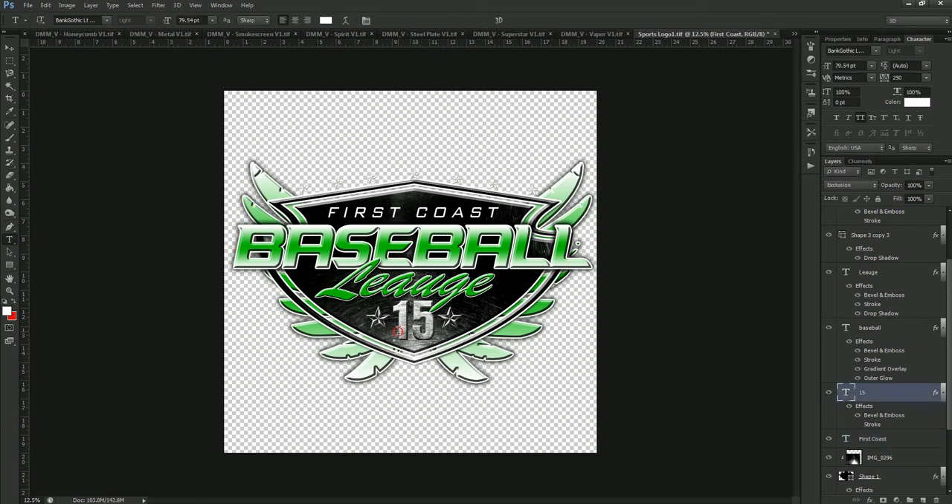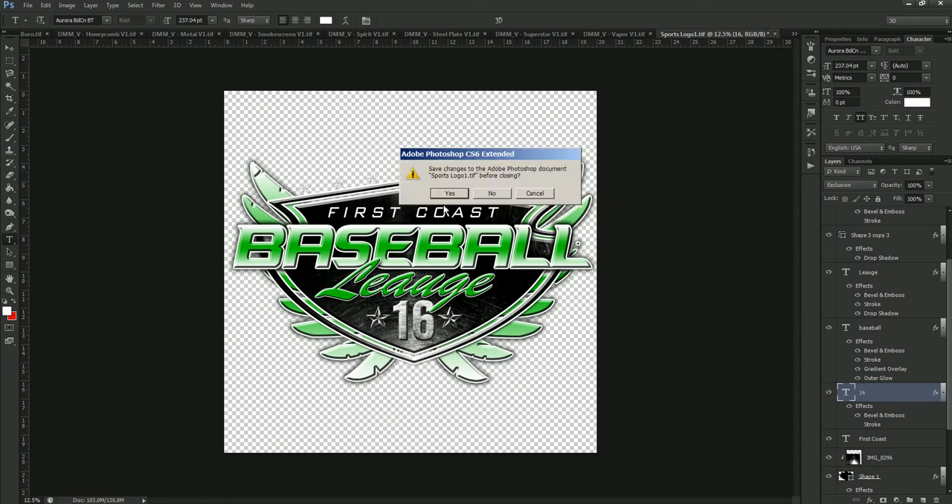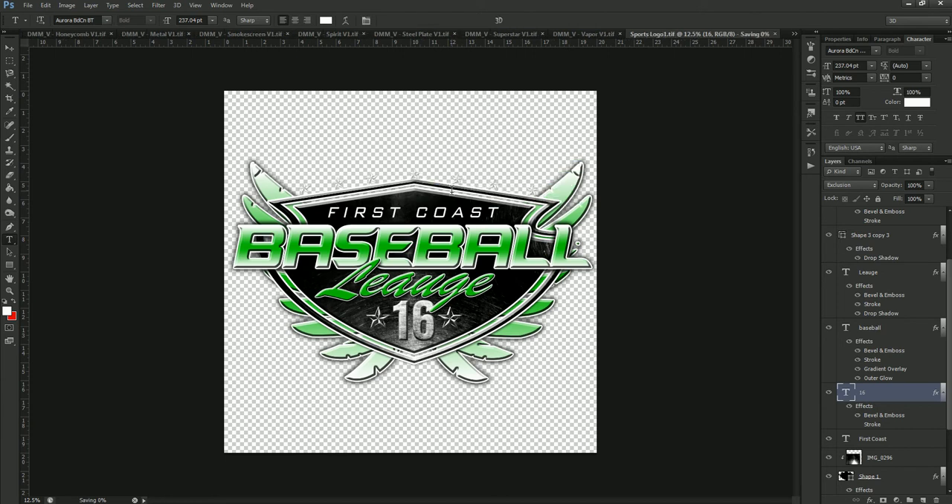The year down here also can be changed. Say, for example, you're getting ready for next year — you can go ahead and put '16' right there and apply that. Then to save these changes and make sure it goes back onto the template, we just close this layer and hit Yes to saving the changes. This will go ahead and change all of the things that we just did and pop it right back onto the template that we opened this from. It's only going to change it on the template that we actually opened this logo from.